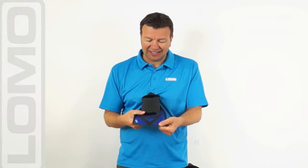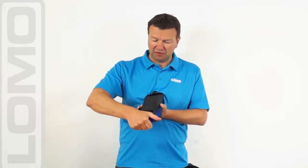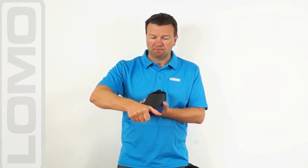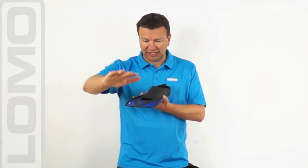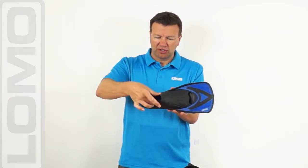Quite a stiff blade in these — not a lot of deflection on it, the way you would want for this type of swimming. If it was a bigger fin you would probably want more flex. Quite a stiff blade married to a soft rubber foot pocket.